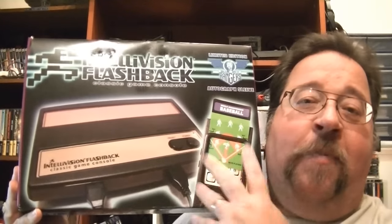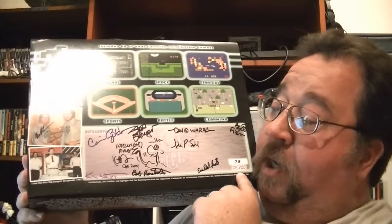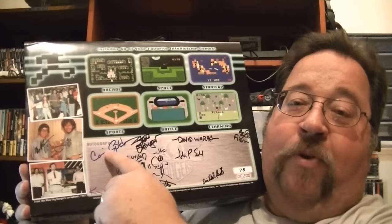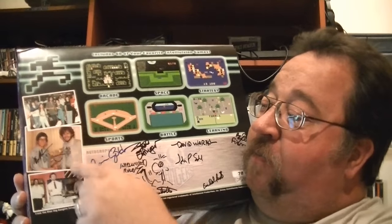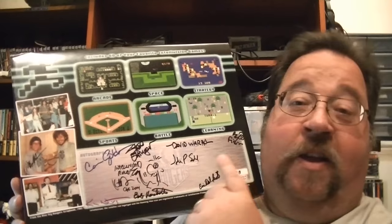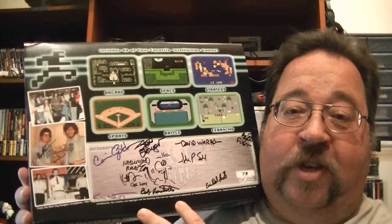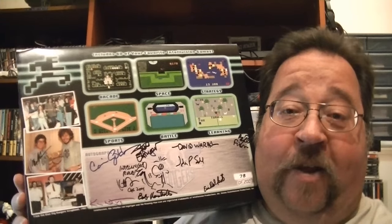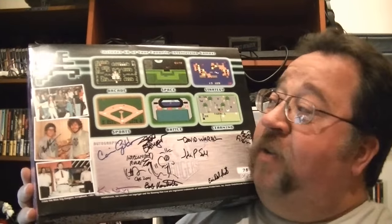At Classic Gaming Expo 2014 I got one of the limited edition Intellivision Flashbacks. What makes this one special is it has a special cover — on the back it's numbered, mine is number 78 of 200, and it's been signed by all the Blue Sky Rangers, all the game programmers that made games for the Intellivision. This was given to me by my buddy Scott Schreiber from Retro Gaming Roundup for helping out at Classic Gaming Expo. I had no idea he was going to give me one, so I was really pumped when he walked to my table and said 'here you go.'